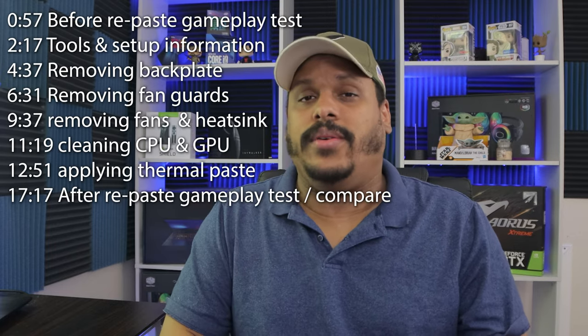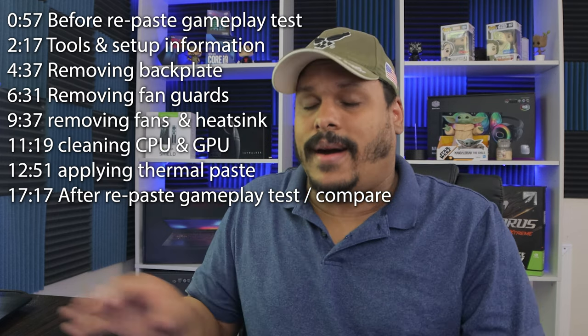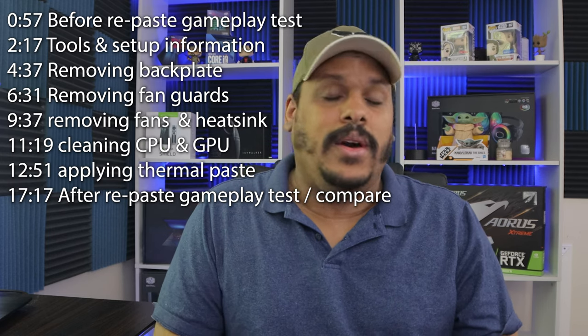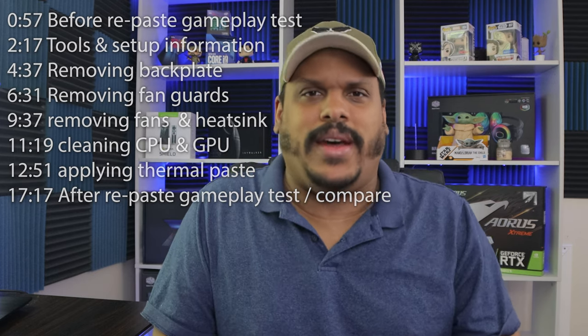What's up YouTube, Enforcer5150 here and I'm back to do another repaste of the HP Omen 15. This time we're going to do it on the RTX 2070 — last time we did it on the GTX 2060. This time it should be a little bit more in-depth seeing that I have better equipment than I did before.